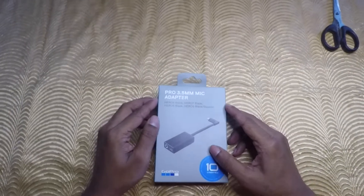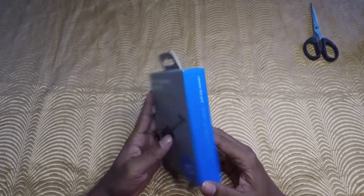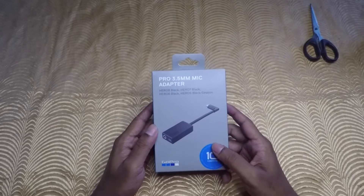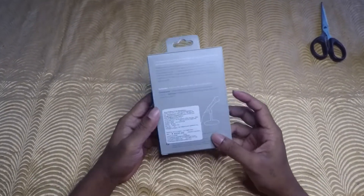Hi friends, welcome back to another video. So today we are going to unbox the 3.5mm mic adapter, which is connected to the 3.5mm mic, which is connected to the GoPro.